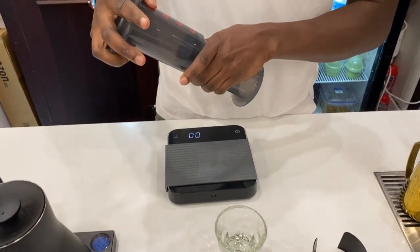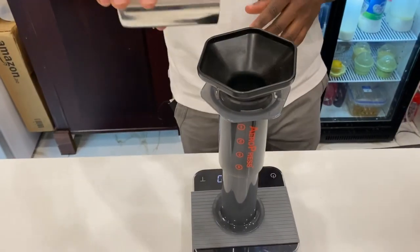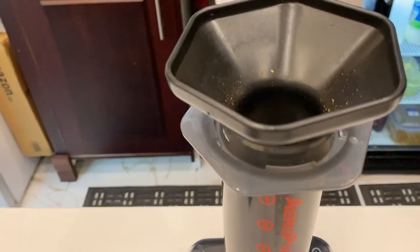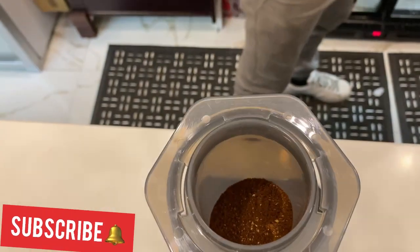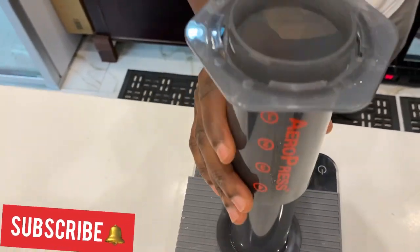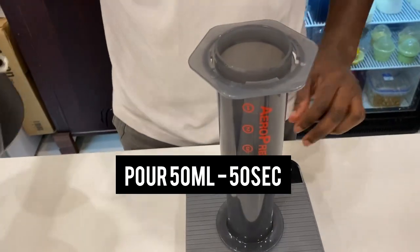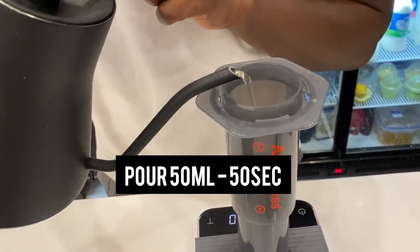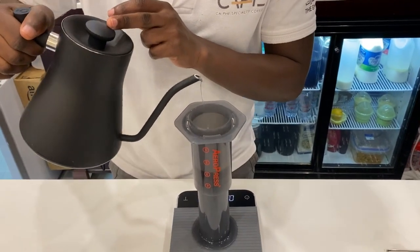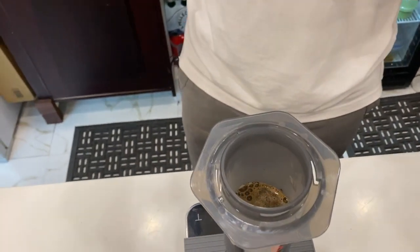We're going to use the inverted Aeropress method, so we're going to put the chamber up. We'll pour our 15 grams of ground coffee into the Aeropress chamber. We're going to pour our first pour, which is 50 ml of water into the coffee grains, and we'll let it sit until 50 seconds. This is our brewing period — one of the most important periods when you're brewing coffee, as it helps with the degassing of the coffee.